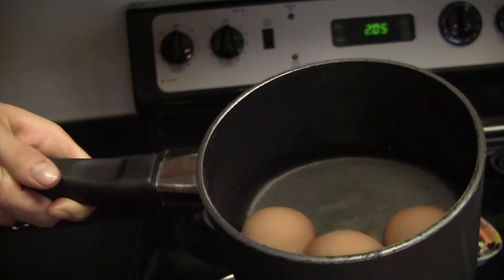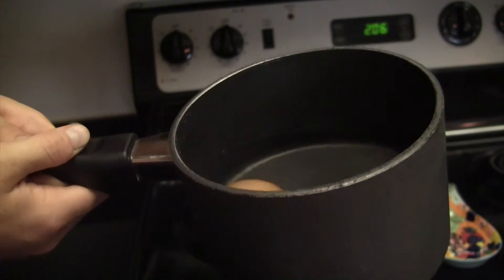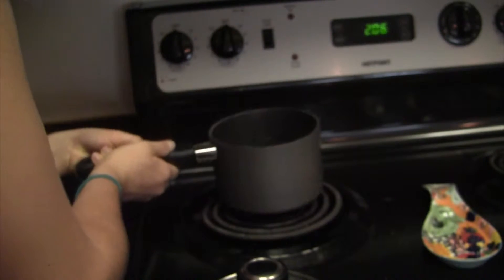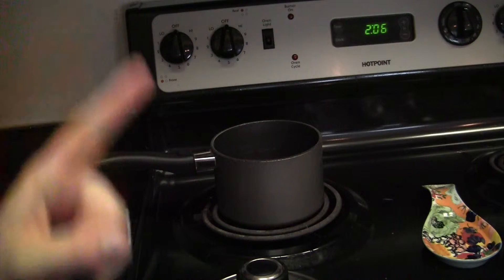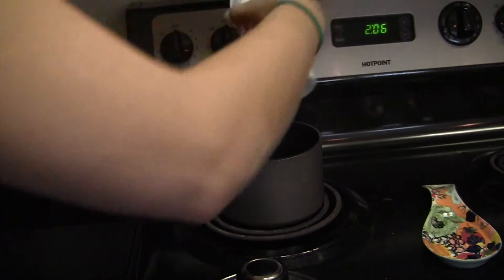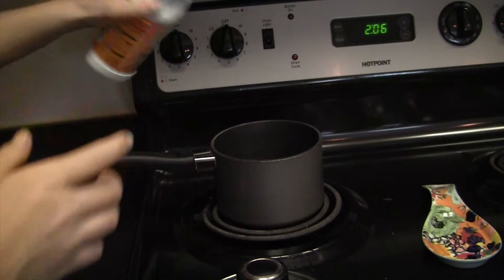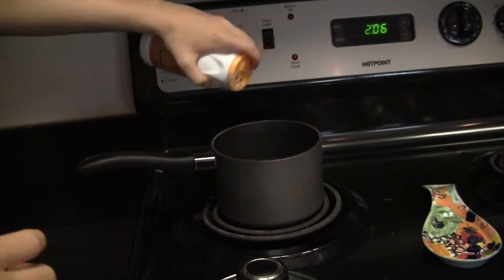Now we have our fully covered eggs. You're going to put it on the stove — secret ingredient time. You want to sprinkle some baking soda in the water. I don't really have an exact measurement; you don't need too much, just put some in there. We're going to put a little bit more so you can see the sprinkle effect.